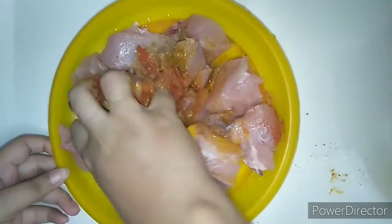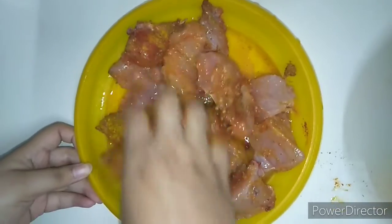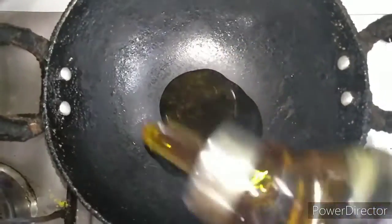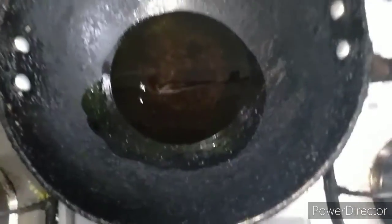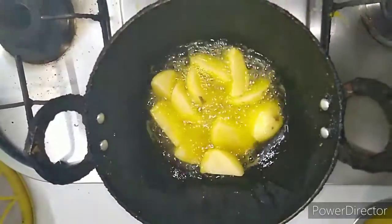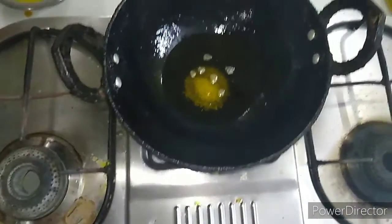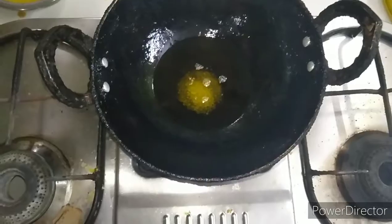This is a chicken with a marinade curry and it's very tasty. Now, we have two samos. We have two aloo and we have to fry it. We have one samos and it's very colorful.